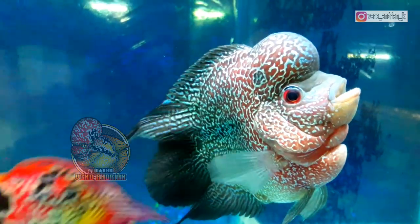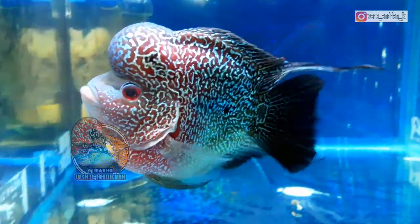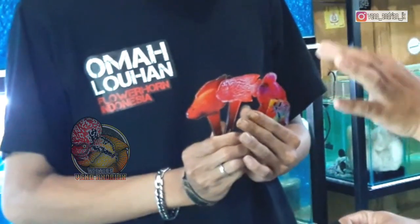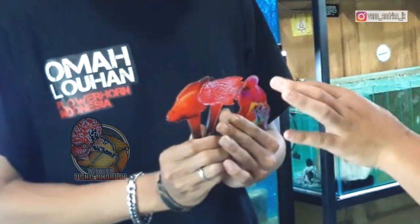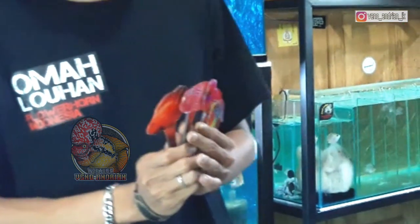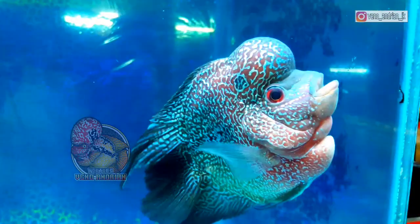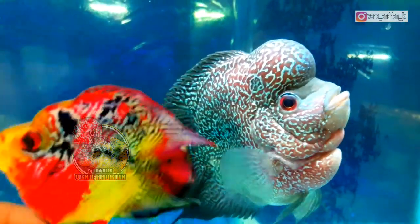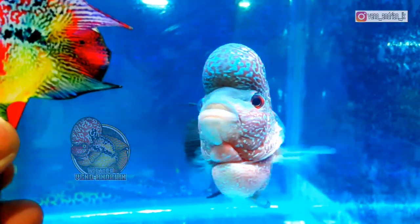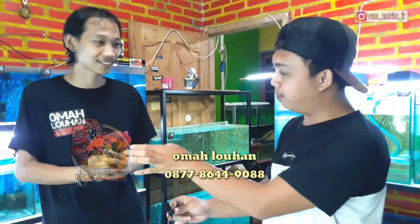Untuk melatih mental ikan, Mas Halim pakai untulan wayang. Wayang ini dibuat berbeda-beda karakter karena menyesuaikan karakter ikan, karena belum tentu setiap ikan cocok dengan satu wayang. Mas Halim membuat sendiri berbagai macam karakter wayang — ada perot, ada kampak, ada juga klasik, dan bonsai ada klasik juga.